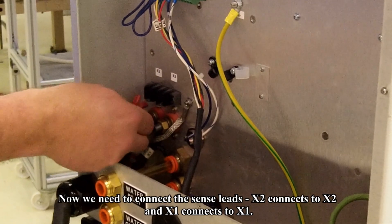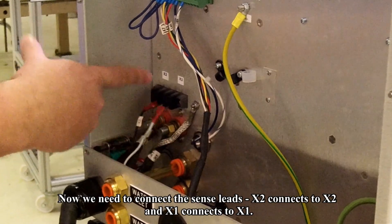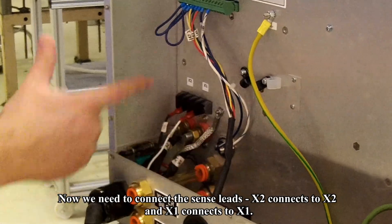Now we need to connect the sense leads. X2 connects to X2 and X1 connects to X1.